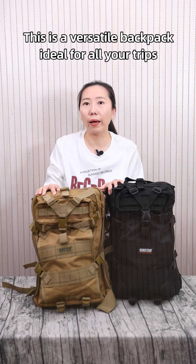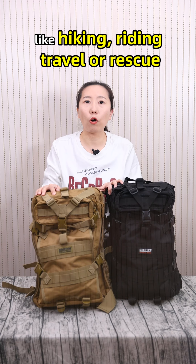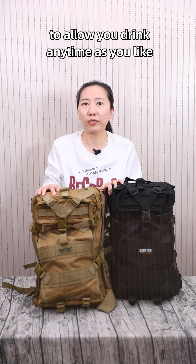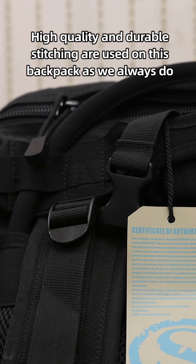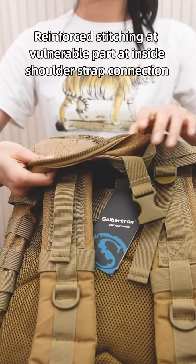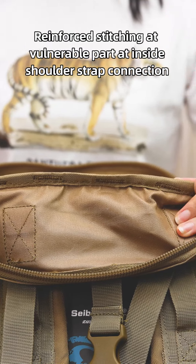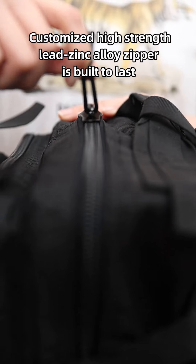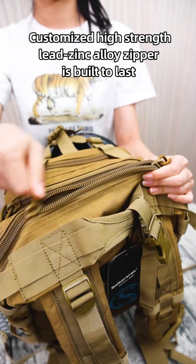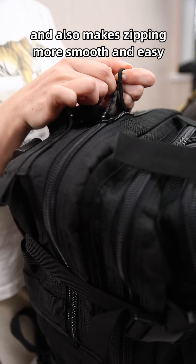This is a versatile backpack ideal for all your trips — hiking, riding, travel, or rescue — allowing you to drink anytime as you like. High quality and durable stitching are used throughout, with reinforced stitching on vulnerable parts and inside shoulder strap connections to increase the backpack's service life. A customized high-strength zipper is built to last and makes zipping smooth and easy.